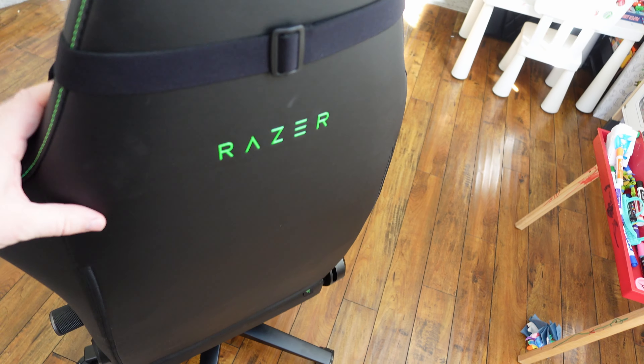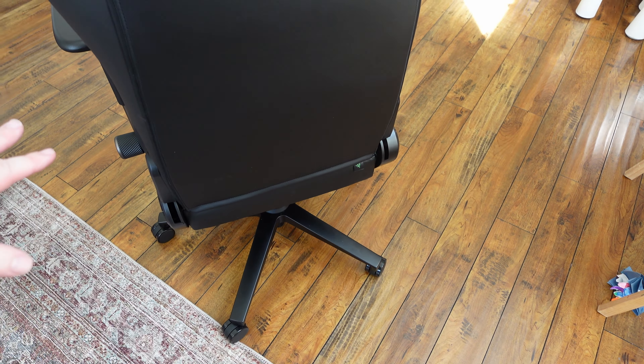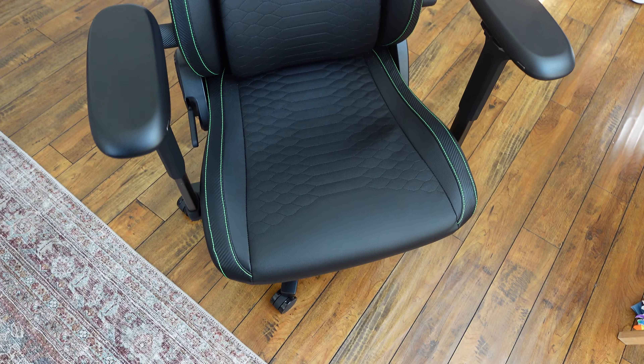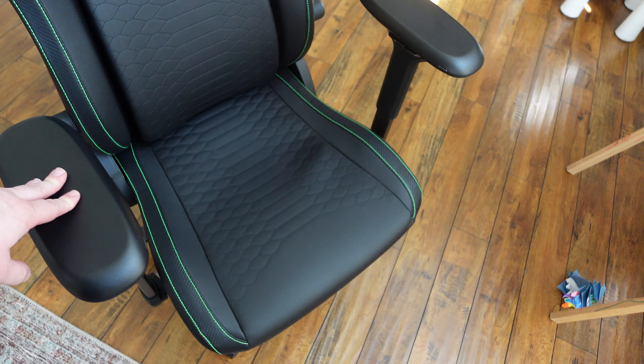We've got a special chair for you. It is the Razer Iskur V2 gaming chair and it's got lumbar support. It looks really cool and it goes for $649 at the time of making this video. I'm going to tell you everything I like and don't like and give you an overview of the chair. Without further ado, let's jump in.